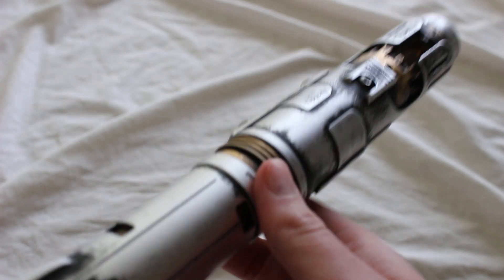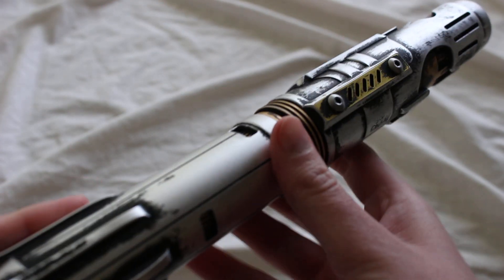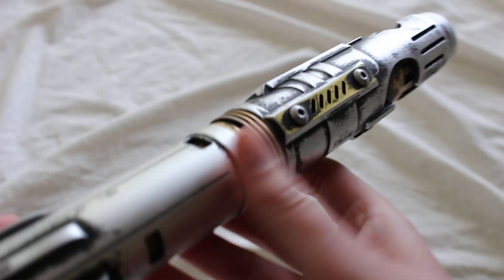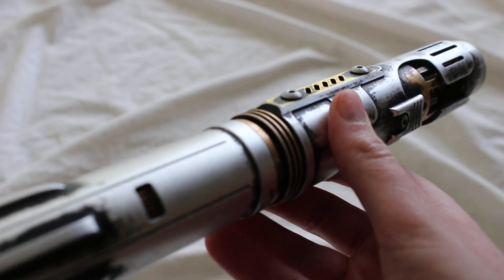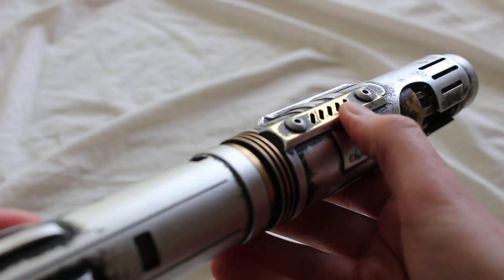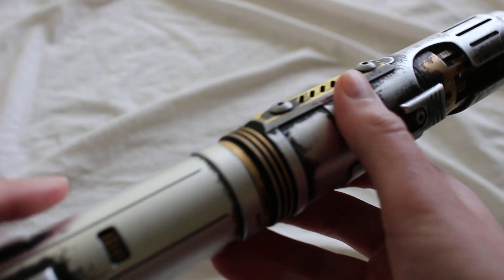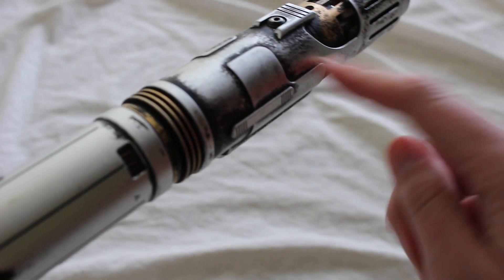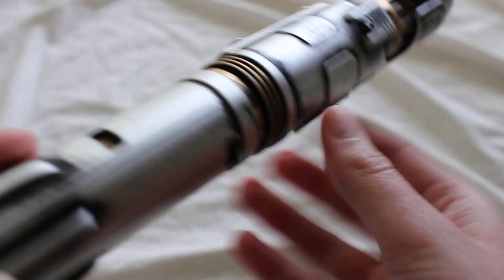I've only had a lightsaber from them with the light weathering, which is this one. The heavy weathering they offer has more of this black throughout, but there's also a little more damage to certain pieces — like little dents and that type of thing — in addition to adding the black accents to the hilt.